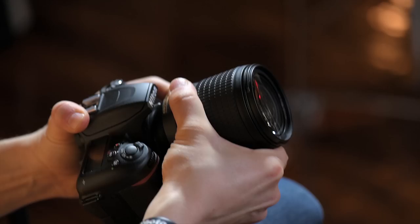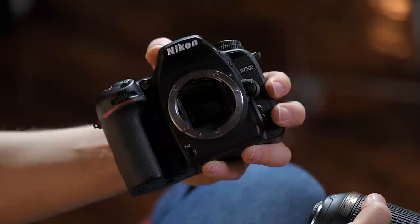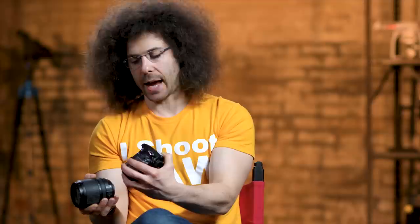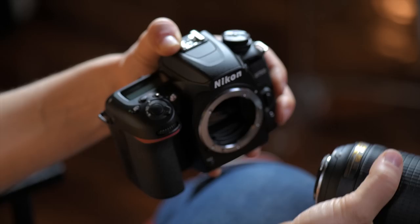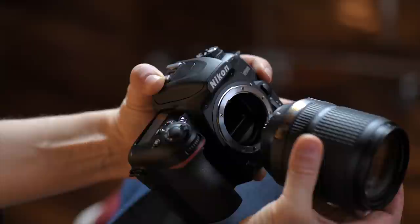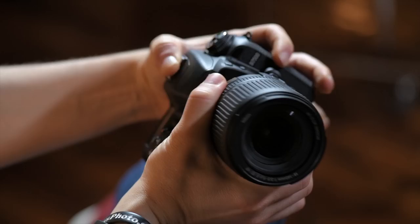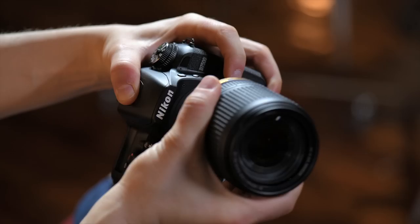Now let me show you how to put the lens on and take it off. Inside the camera is your mirror box, and behind that is your shutter and image sensor. Never touch anything inside the mirror box. Turn off the camera when changing lenses, and keep it tilted down especially if it's windy or raining. Line up the white dot on the lens with the white dot on the camera body, turn it toward you, hear a click and it's locked in. To remove it, press the release button, turn it the other way, and it comes right off.